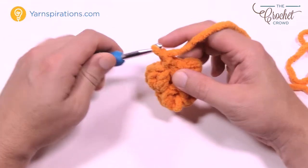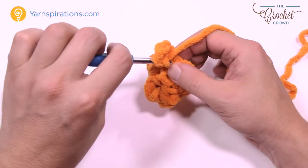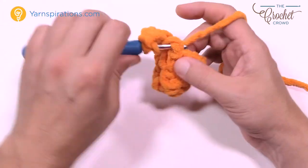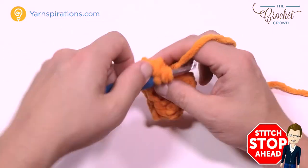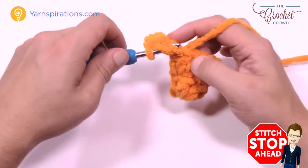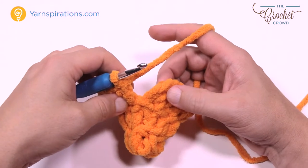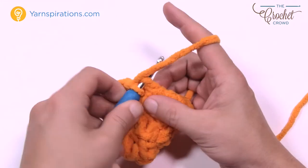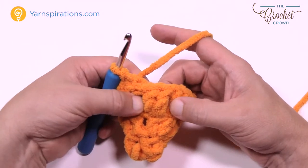For round number three we're going to chain up three, and in the same one you did the join you're going to put in another double crochet. Every stitch is going to get two double crochets in it — you're going to double the perimeter by putting two into each one. Please do that all the way around for round number three. When finished, join to the top of the first chain three — there should be twelve groups of two going all the way around.